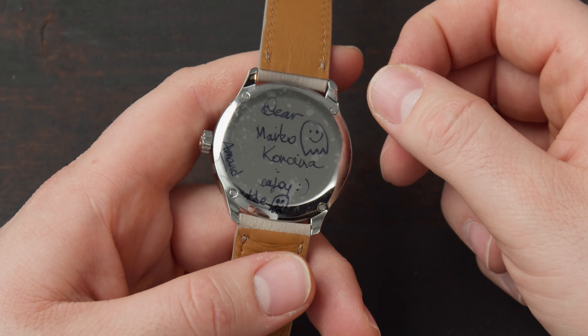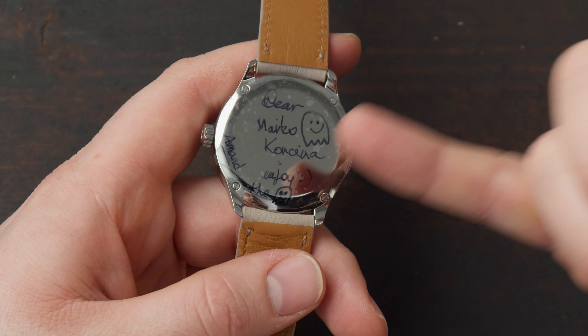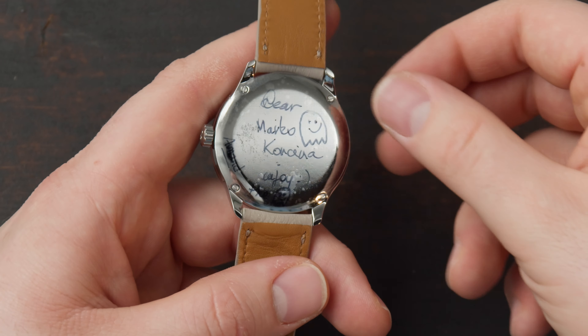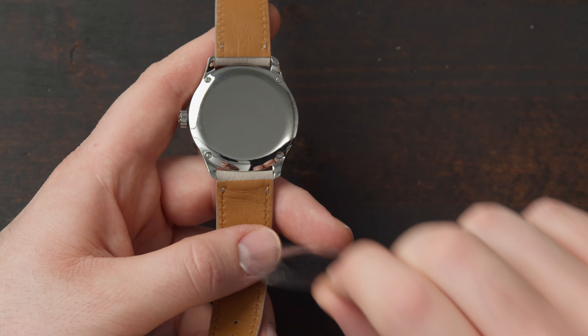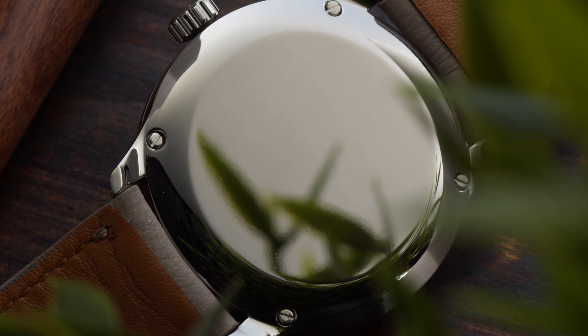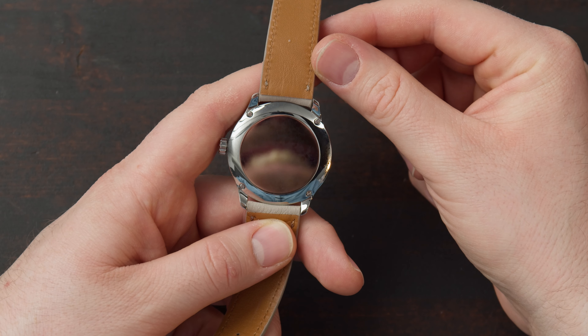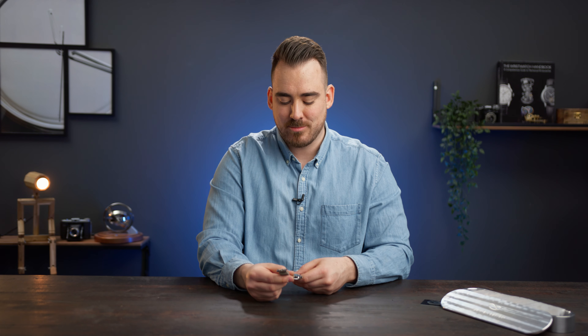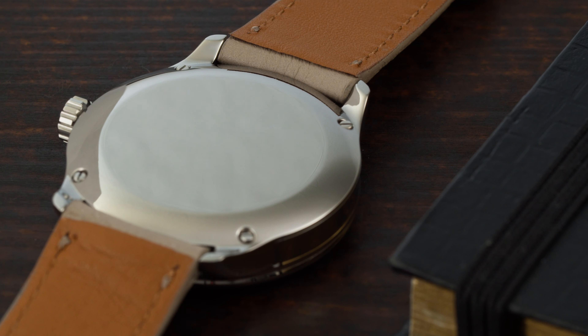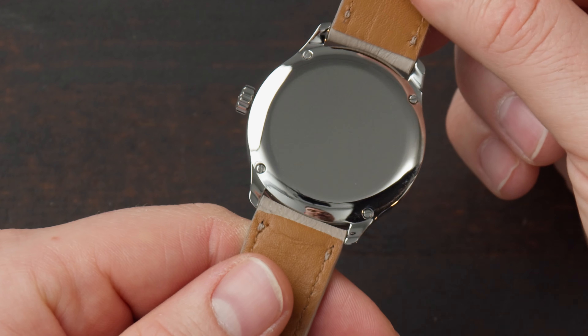On the back, Armand also put a nice personal message for me — it reads: 'Dear Marco Conchina, enjoy the Ghost' with two ghost emojis. The case back, which I'm now unveiling for the first time, is also highly polished and acts like a mirror. To go with the ghost concept we decided to make a closed case back for the 10-piece limited edition, shaped like a pebble — it's very reflective, you can clearly see my finger in it.